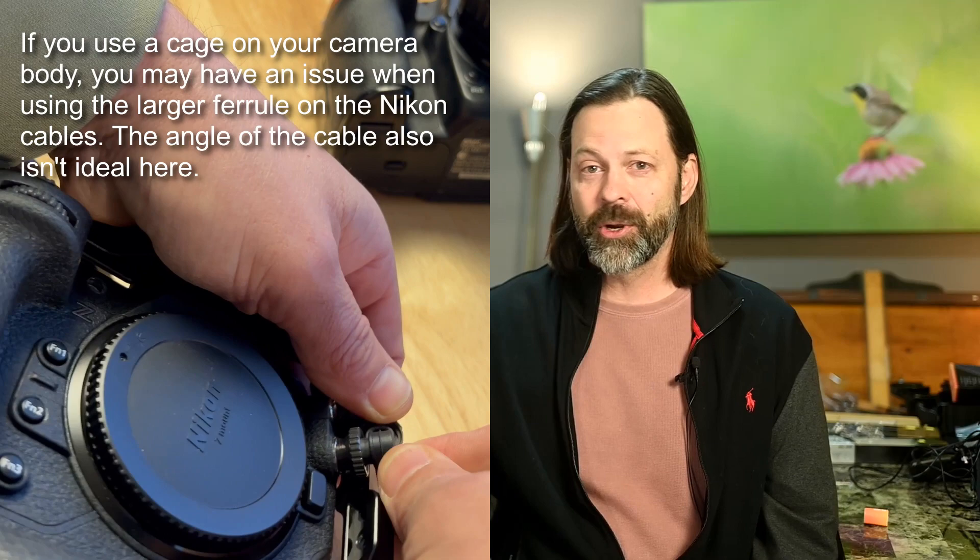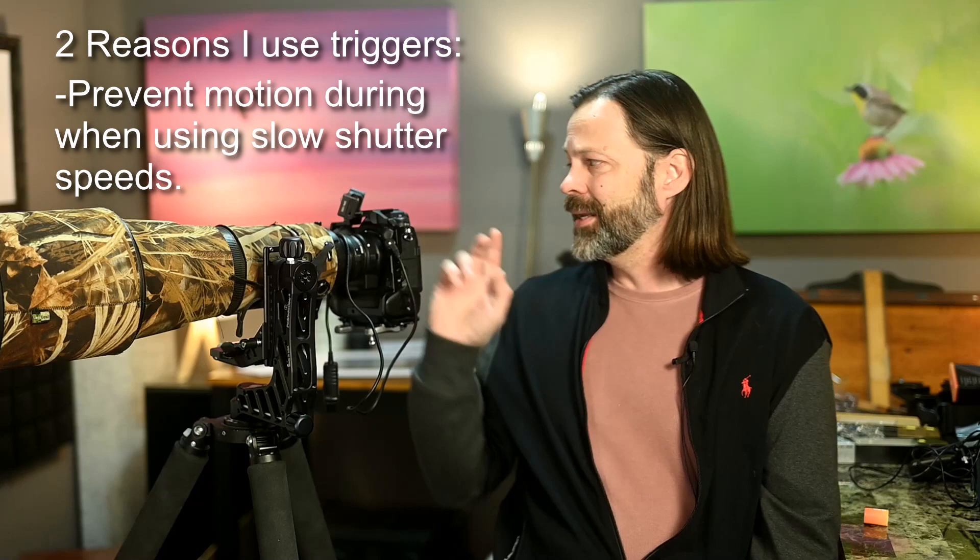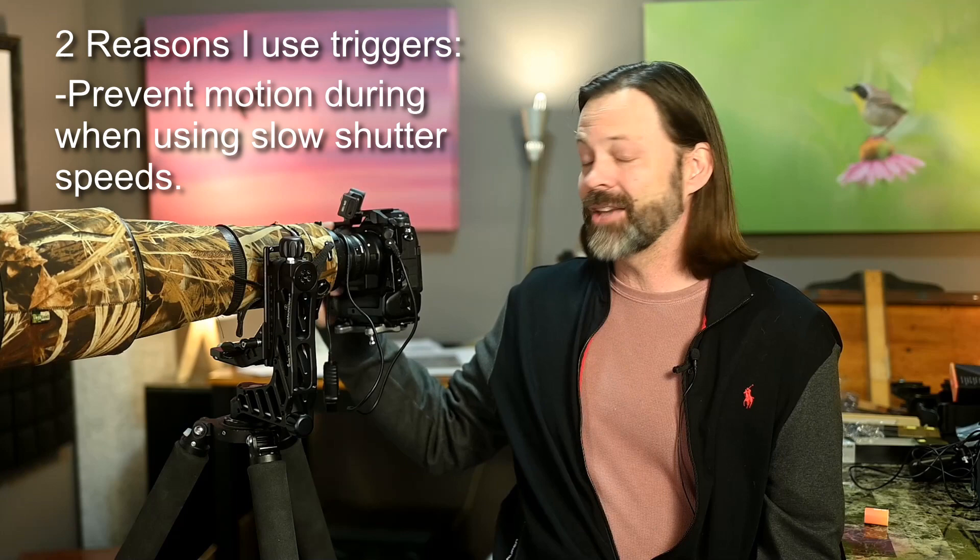The first reason to use a remote trigger is to prevent motion that occurs at the point of the camera — meaning that if you're doing a very slow shutter, you may actually be moving your camera just a little bit as you push the button. You'll often see landscape photographers using triggers because they might be shooting at slower shutter speeds. For wildlife, we do often shoot at slower shutter speeds as well.